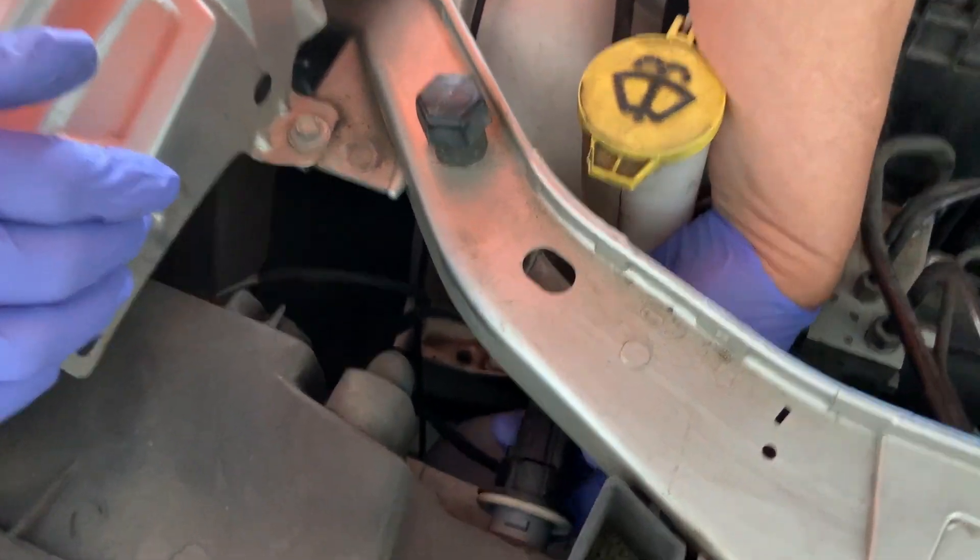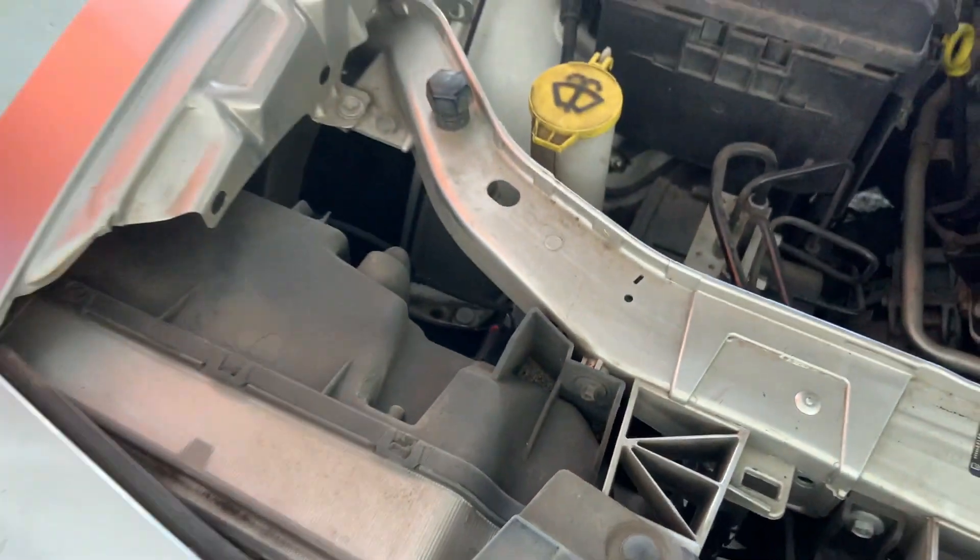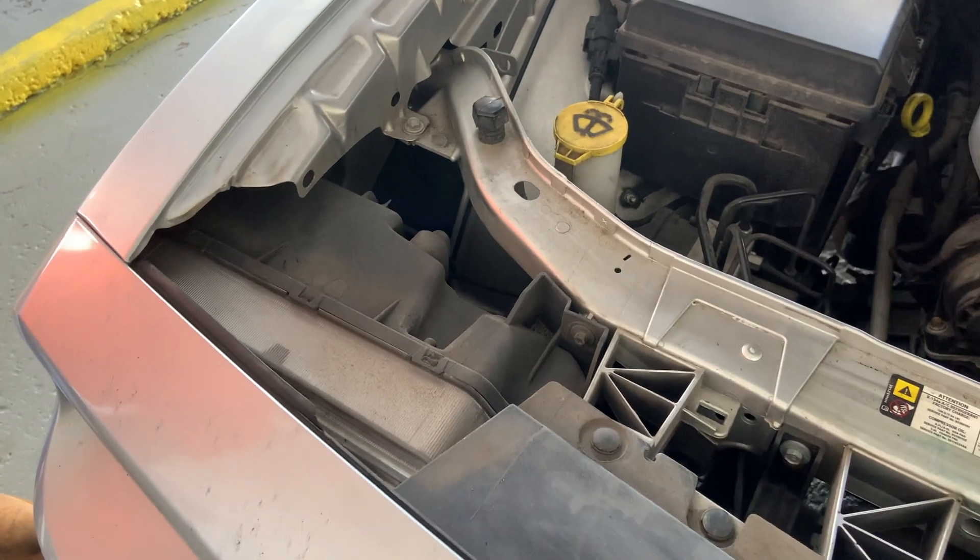Now put that in, put this in here, twist, and that should take care of changing our light bulb.